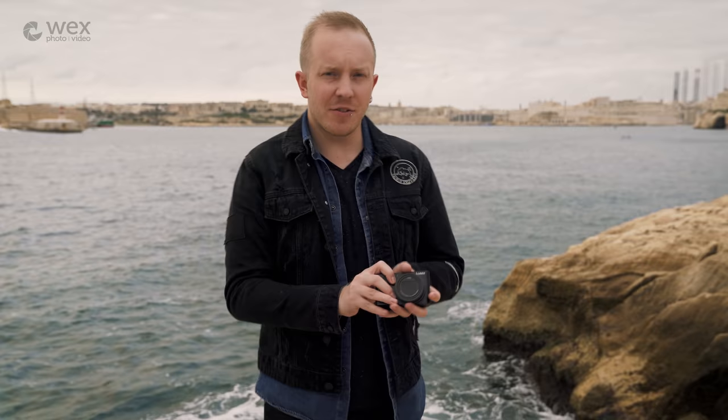With cameras now built into just about every smart device imaginable, compact cameras have really had to up their game to stay relevant in the market. And one device that did just that was Panasonic's TZ100. With its 1-inch sensor and 10x optical zoom lens, it can produce some fantastic image quality. Today Panasonic have announced the successor to that camera, the TZ200.